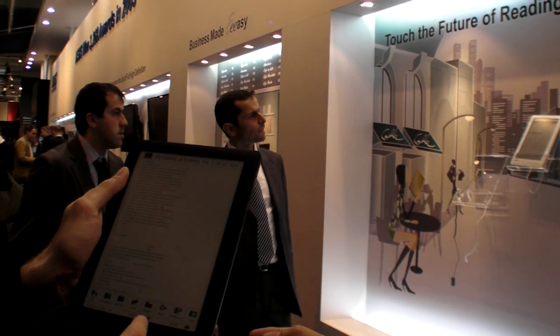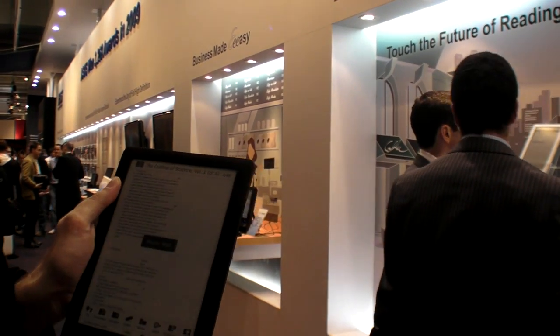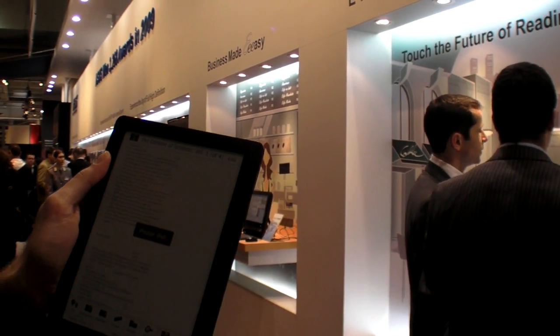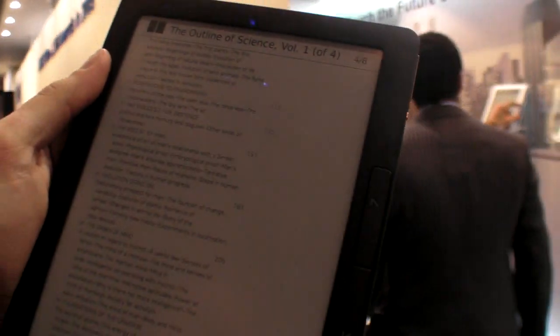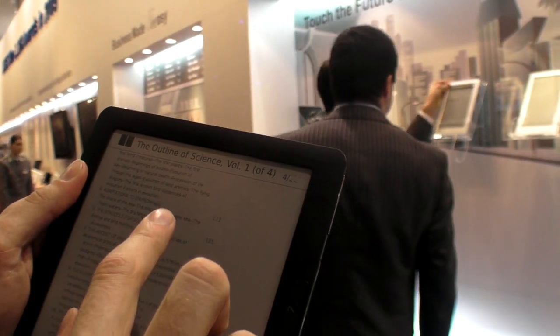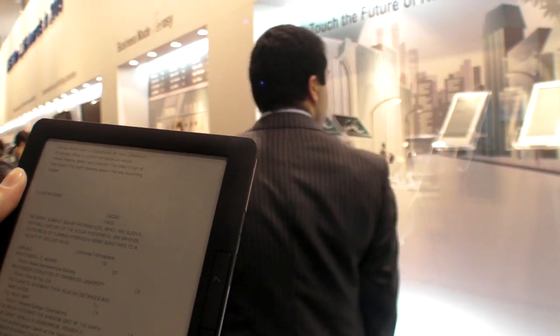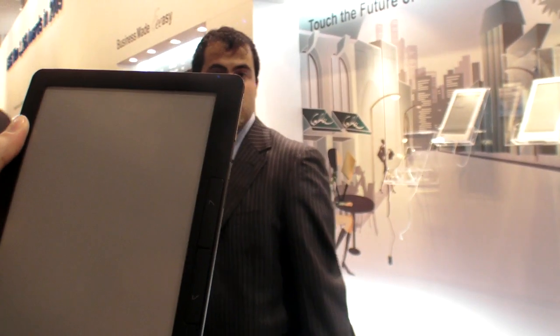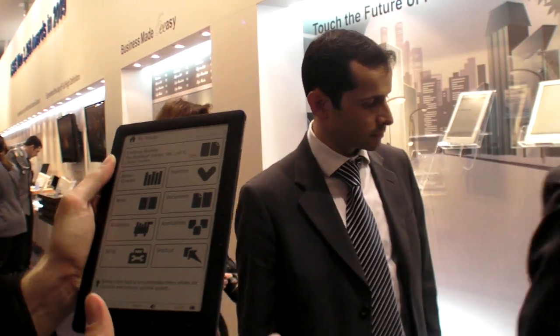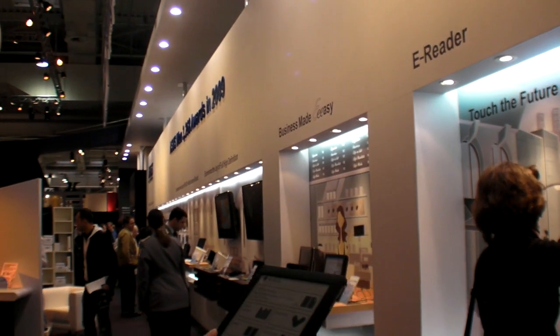There are zooming features where you can make the text bigger — somebody had made it very small, so now it's back to being very large. You can scroll like this, mostly right to left, and then go back to the menu. It's quite speedy, no long delay — anything you want to do seems to happen within a second.